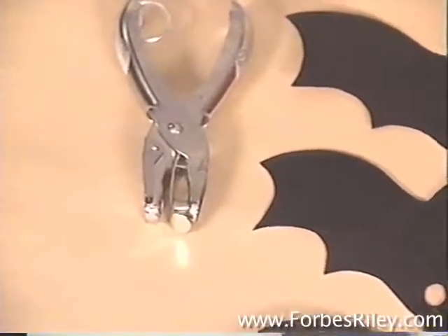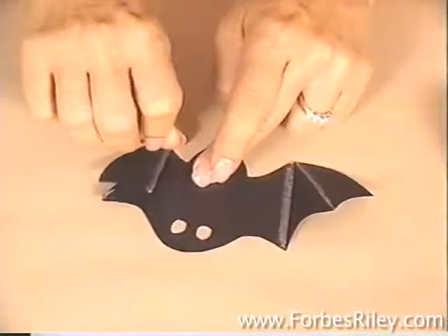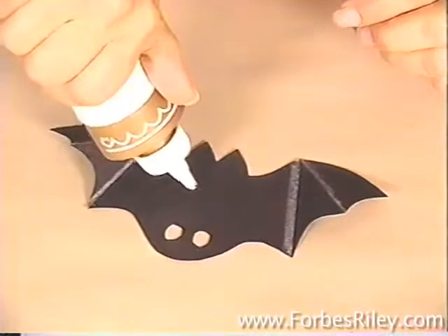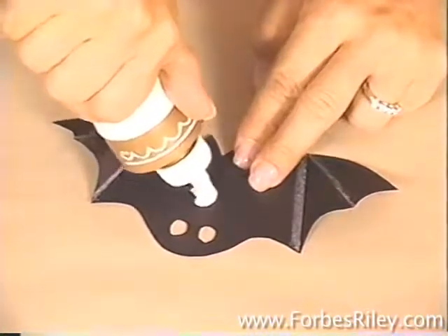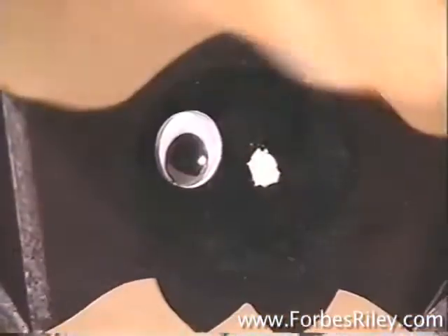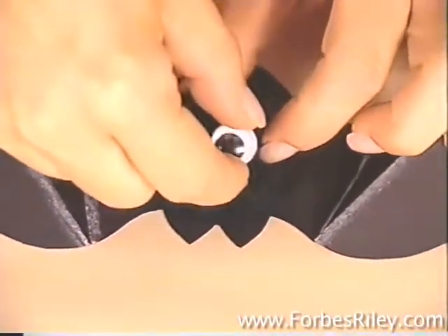You can use a hole punch for the finger holes. To give the wings dimension, outline them with white or silver crayon and then fold them. Glue on a large pom-pom body just below the ears and above the finger holes. Once the glue is dry, add the two googly eyes.